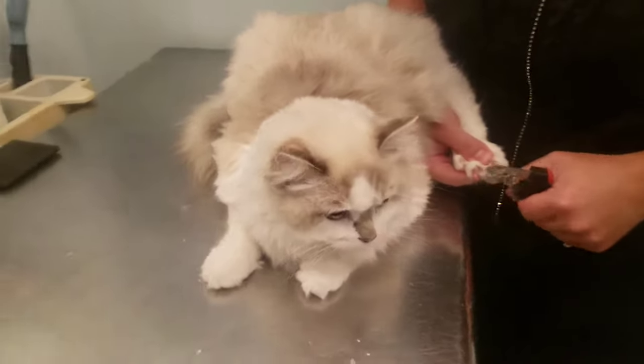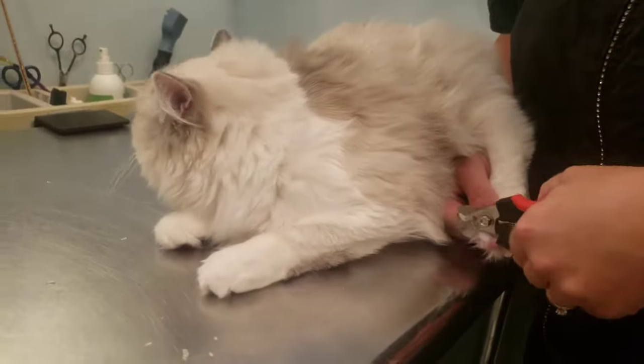The stainless steel table does make it harder for the cats to scurry away as they have a hard time gripping, so that is very helpful.